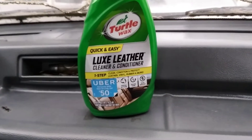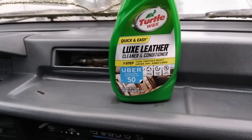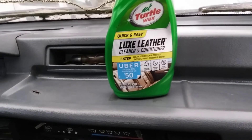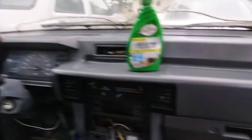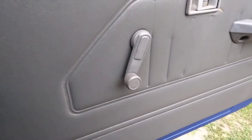Welcome back to the channel. In this quick video, we're gonna try out the Turtle Wax Quick and Easy Luxe Leather Cleaner and Conditioner. It's a one-step product that cleans, conditions, and protects leather, vinyl, rubber, and more. We're gonna test this out on my Dodge Ram pickup truck dashboard and door panel.